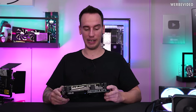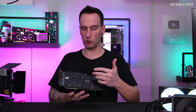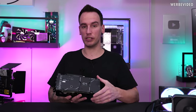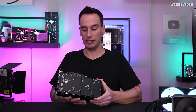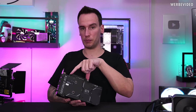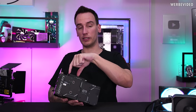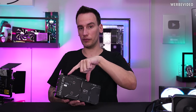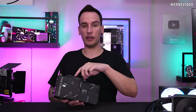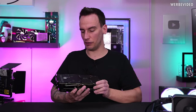This 4060 Ti allows you to mount an SSD on the backside. You might assume that this is to extend the video memory of the card, but that's not the case — it is just going to be additional storage for your PC. The reason is that all 4060 Ti's only use half of the PCIe slot; they are connected with eight lanes PCIe 4.0, so only half the slot is used physically, and the other half is basically useless. So ASUS decided to make use of that part and add an SSD on the back.